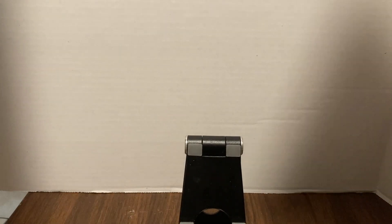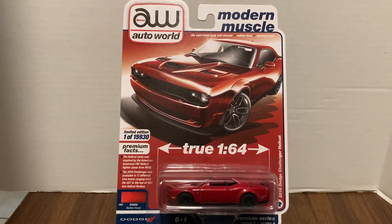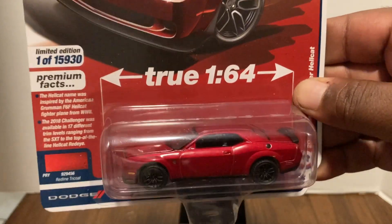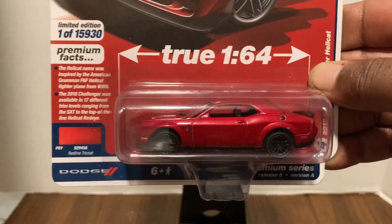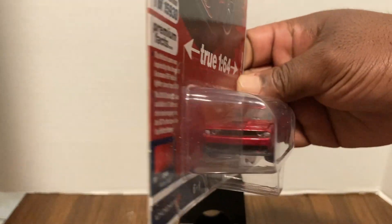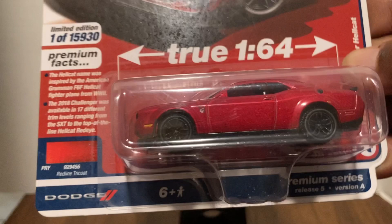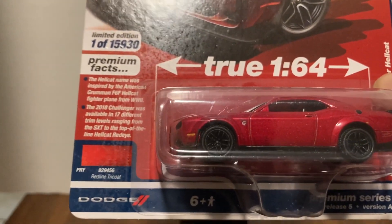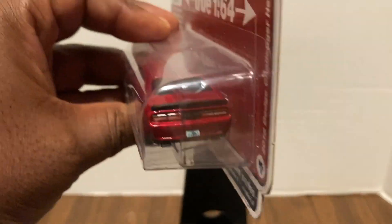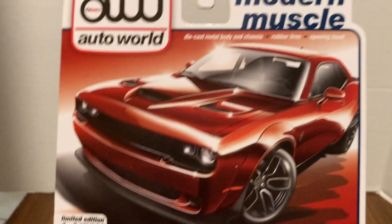And here again is the 2018 Dodge Challenger Hellcat in red. What a car — how cool is that? As in most things in life, two are better than one, and here we have two. Not sure which one I like better, the red or the white — or in this case, the red topcoat versus the tricote, something like that. Whatever — it looks really good.